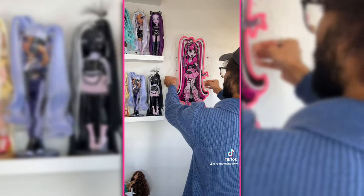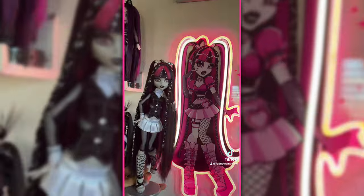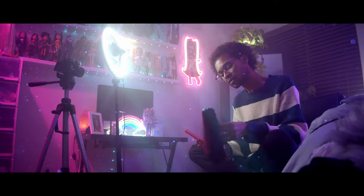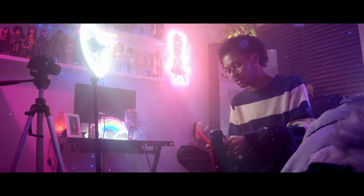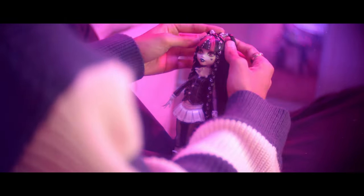I might go live on Whatnot in a few days so that way I can sell some more of them. I have two of these left for the time being. That's going to do it for this video. Thank you so much for watching and thank you everyone who placed an order. This was such a fun thing to do, and I think ultimately that's what I was seeking when I developed this product — I just want to have fun with whatever I do.